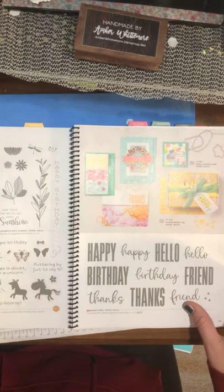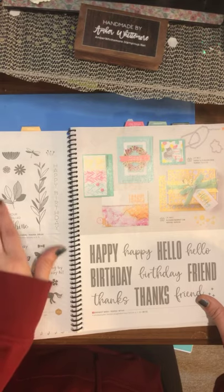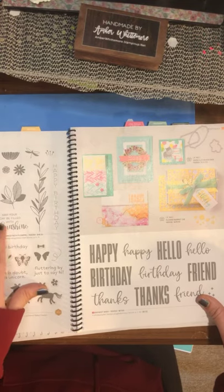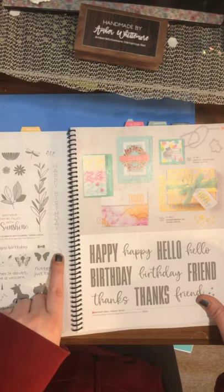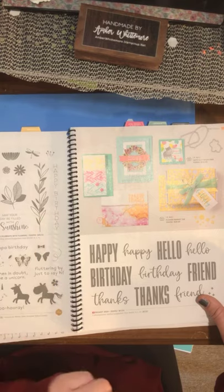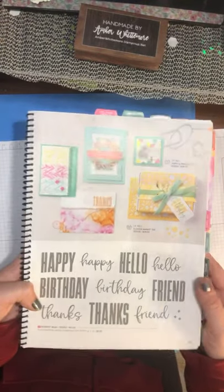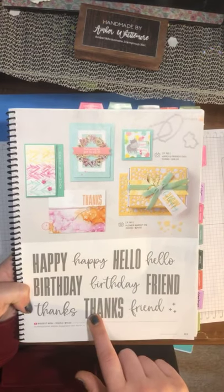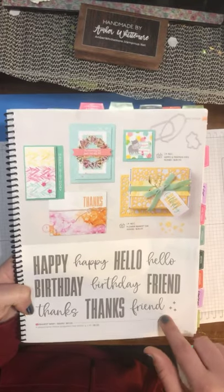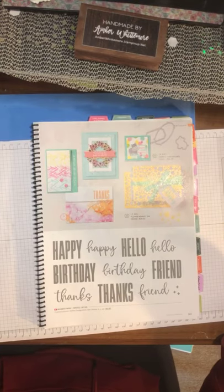We have our Hippo Happiness, which has returned, and we have Celebrate with Flowers — a pretty little stamp set. 'May your day be filled with sunshine' — I love that sentiment — and I like the vertical Happy Birthday stamp. To replace our one big sentiment stamp, we have Biggest Wish, which has 'happy' then cursive, hello, birthday, friend, and thanks, also in cursive. Those are great for cards where you just want the DSP to do all the work — put the big stamp set on it.